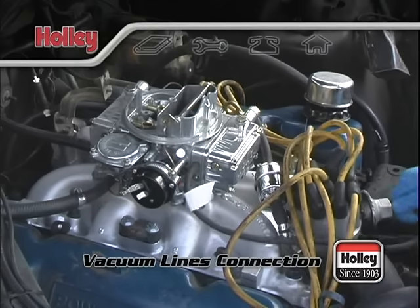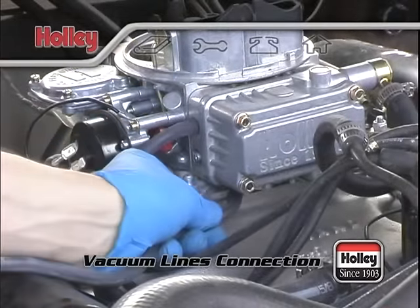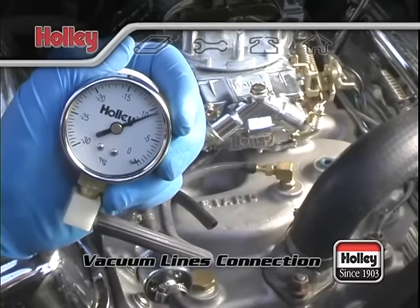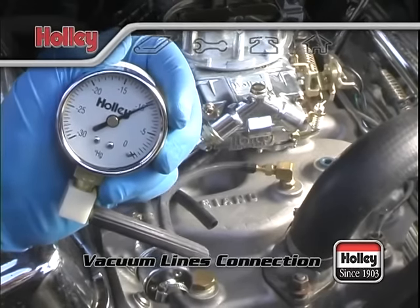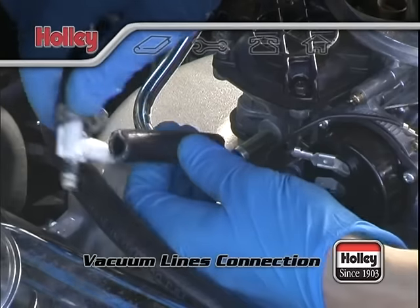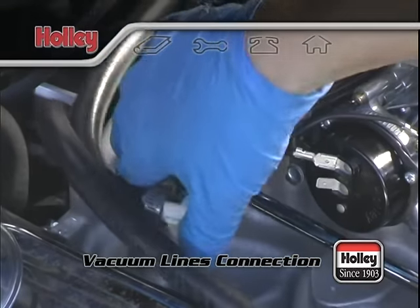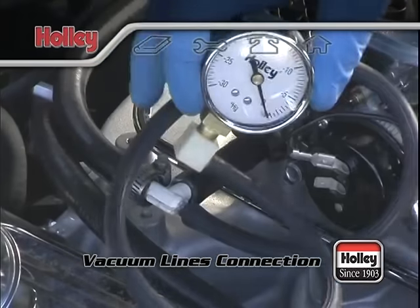When all of your lines are hooked up, be aware that the best way to tune your carburetor idle system is with a vacuum gauge. We'll show you how to do this in a bit. Just keep in mind when you do so, you'll want to pull one of the vacuum lines that will give you full manifold vacuum. Or you could install a vacuum T, and that will give you an access point for the gauge, and when it's not in use, you'll keep it capped.